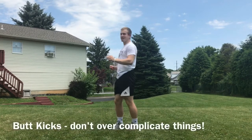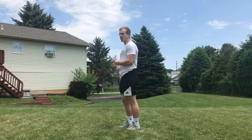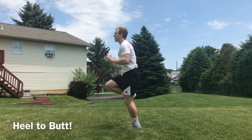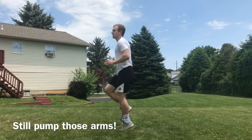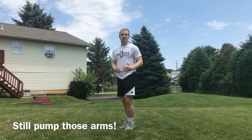Butt kicks — I'll go to a side view so that you can see what these are like, a little different. Still want to have your knees somewhat in front of you, but you're bringing your heel to your butt. Still pumping your arms, same running motion. Again, 60 seconds for that one.